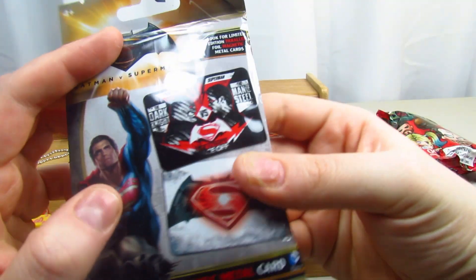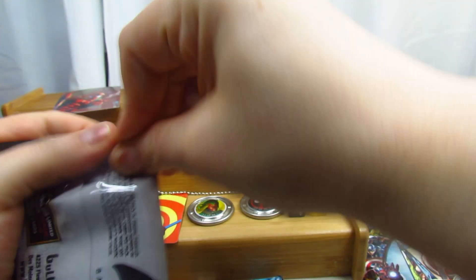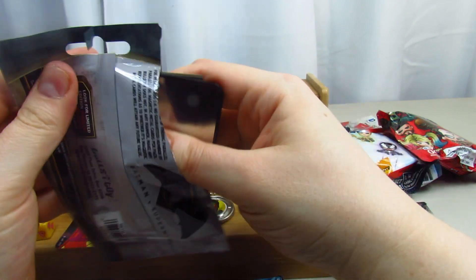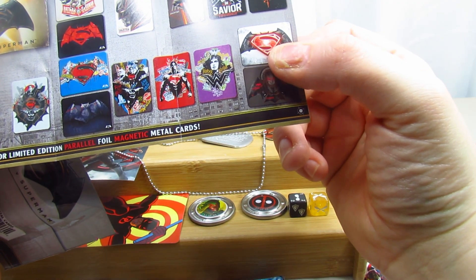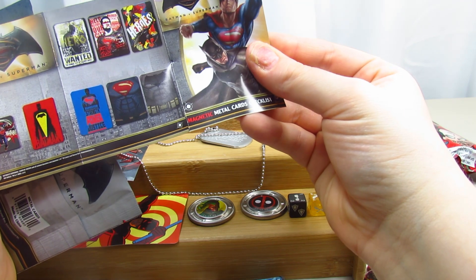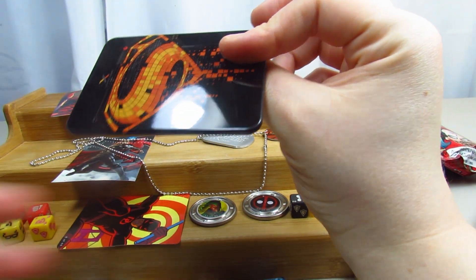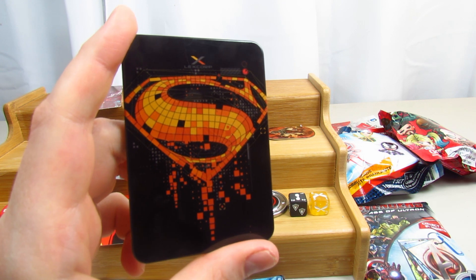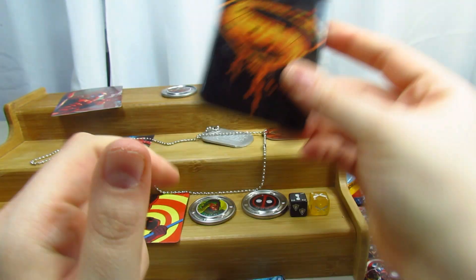We do have this cool Batman vs Superman Magnetic Metal card. Let's take a look and see what's inside. It does come with a checklist. Look for the limited edition parallel foil magnetic metal cards. Let's take it out and look - this one is Superman. That's pretty cool, and it's a magnet so you can stick it to your fridge. I'm not sure which one would be the limited edition, but this is actually really cool.